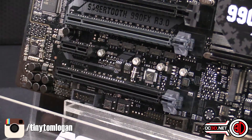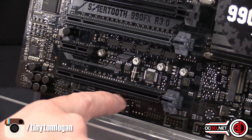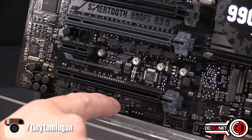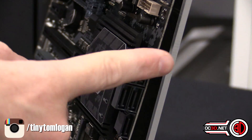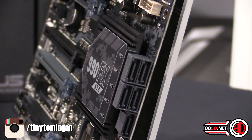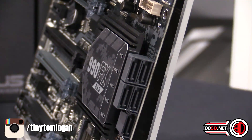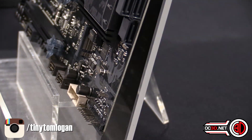Down here we've got an onboard power switch and a BIOS flashback switch. There are five total onboard SATA connections. Thankfully, no sign of any SATA Express, but sadly also no sign of a U.2 connector.